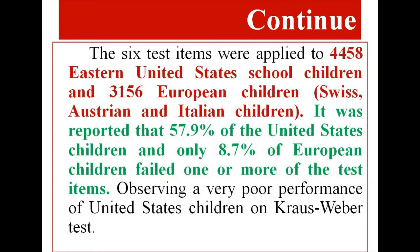The six test items were applied to 4,458 Eastern United States school children and 3,156 European children — Swiss, Austrian, and Italian children. It was reported that 57.9% of the United States children and only 8.7% of European children failed one or more of the test items, observing a very poor performance of US children on the Kraus-Weber Test.